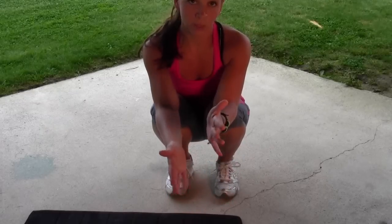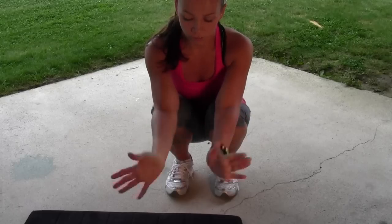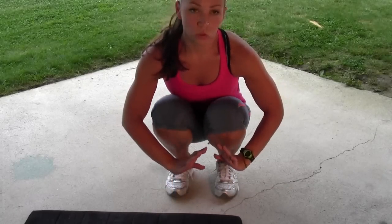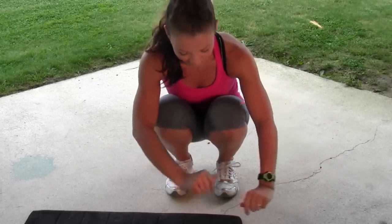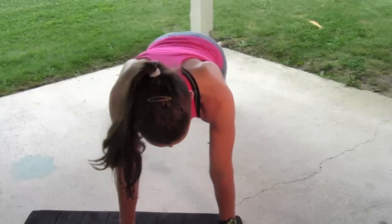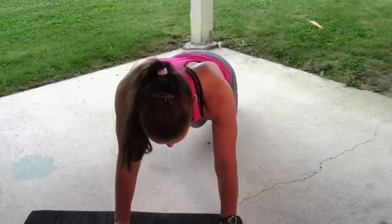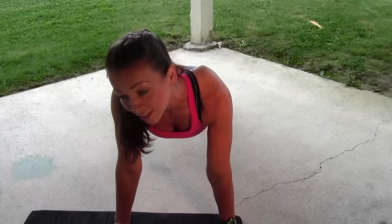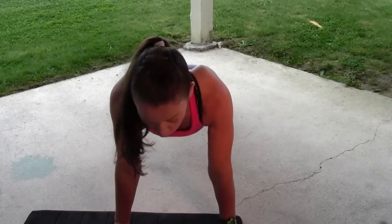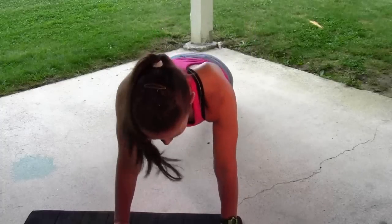The next move is plank side jumps. Get down in plank position and concentrate on keeping your core tight. We're going to jump our legs up and over kind of like on a diagonal — side and back, side and back. Each side can count as one rep. Since we're doing Tabata, it doesn't really matter for counting, unless you're keeping score to see how much better you do next time.